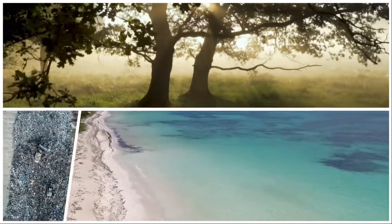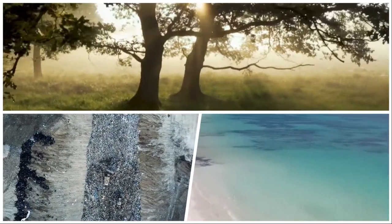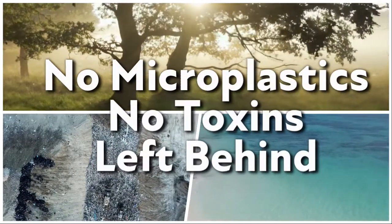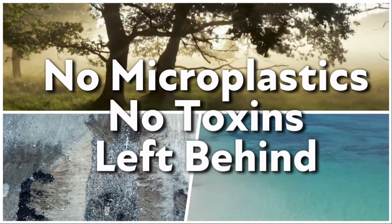This process will take place in any environment — aquatic, terrestrial, or in an anaerobic landfill — leaving no micro-plastics nor toxins behind.